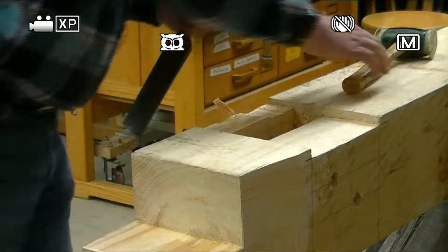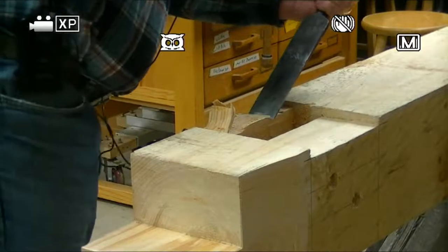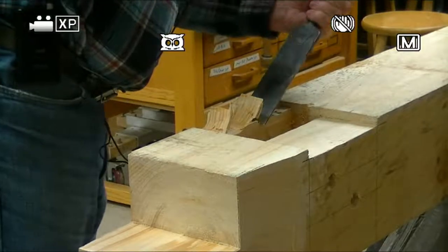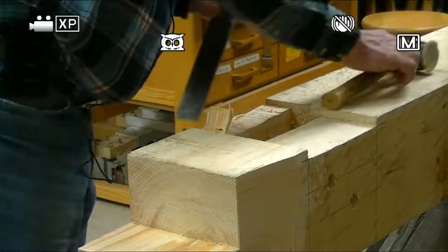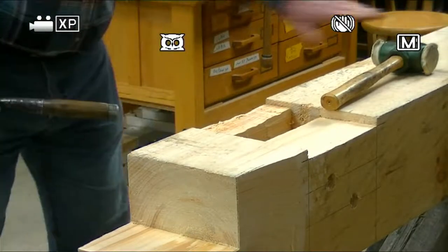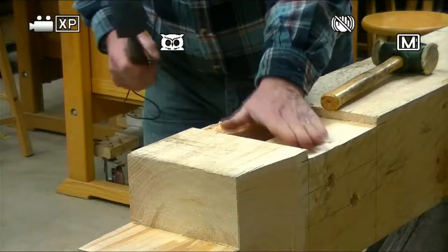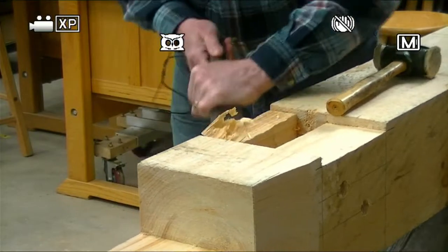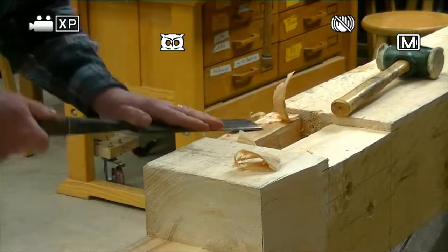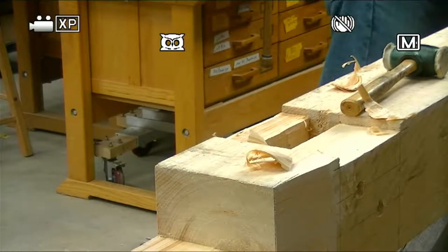The nice thing here is that my grain is pretty straight — there are no knots in this region, which is kind of unusual. When I'm laying out the timbers, I go out of my way because I know where my mortises are going to be and where my tenons are going to be. There's another mortise down here. I try to stay away from the knots because they're going to make life difficult. Now that I've got this roughed out, I'll come back with a chisel again, and I will rough it out. I could do it with a two-inch chisel, or I could come back and use my slick again.